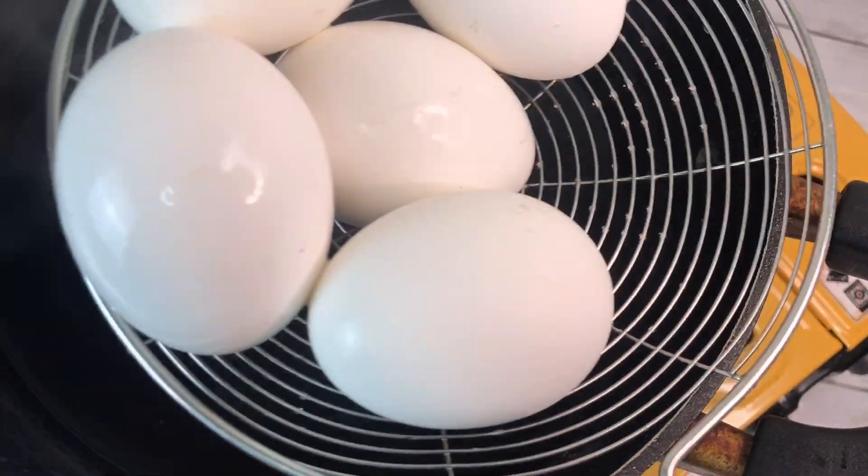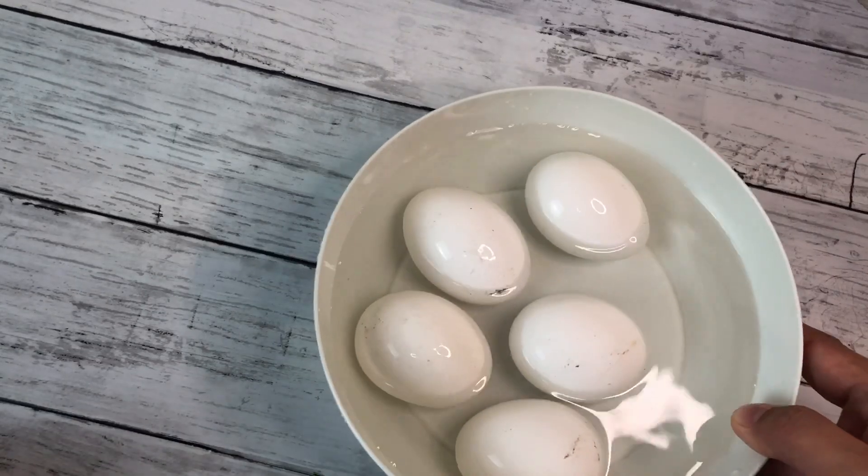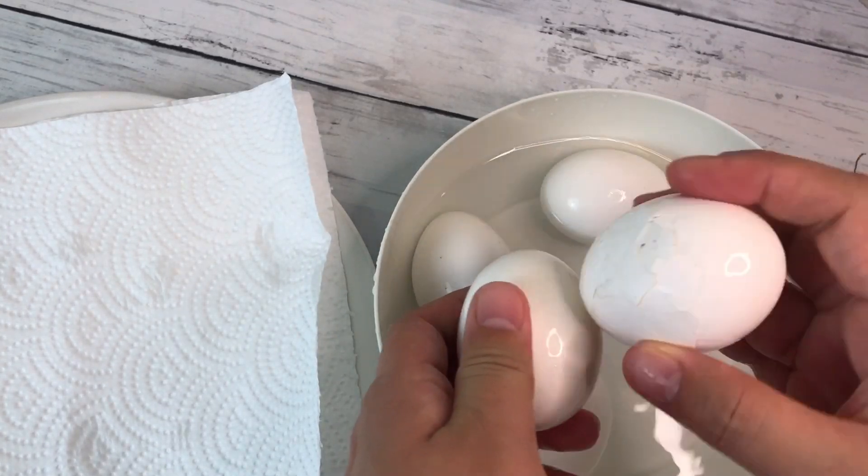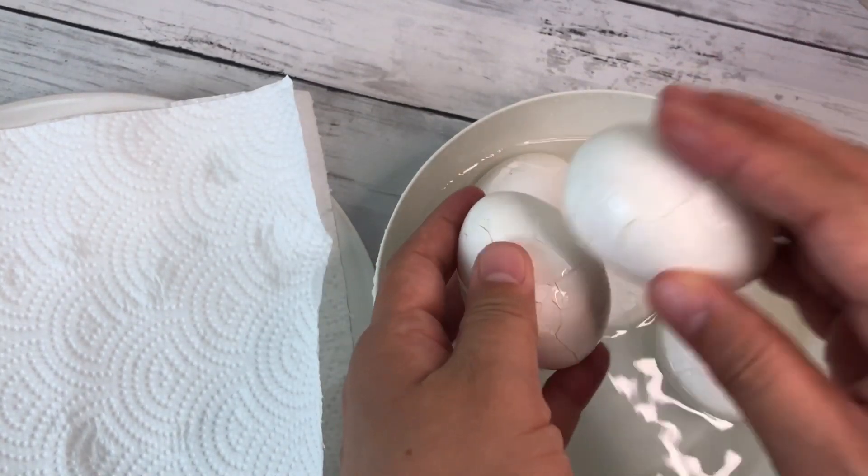After 10 minutes, remove the eggs and add 2 cups of room temperature water, then leave them to cool. Peel and dye the eggs before we fry them.